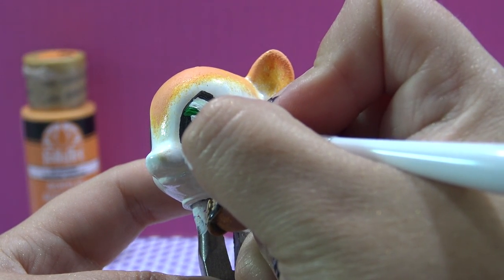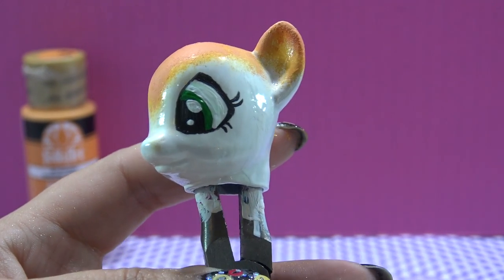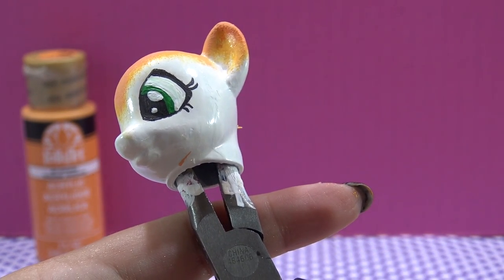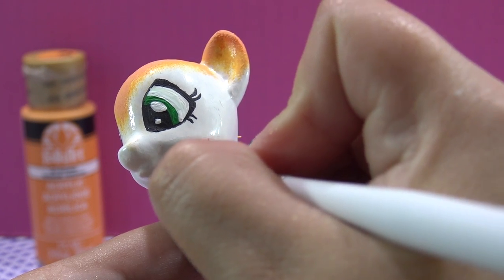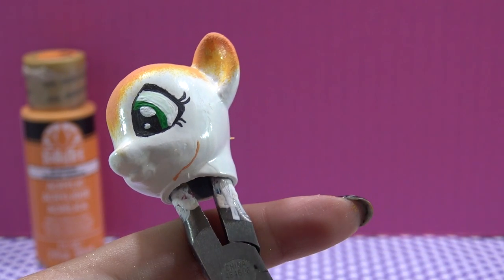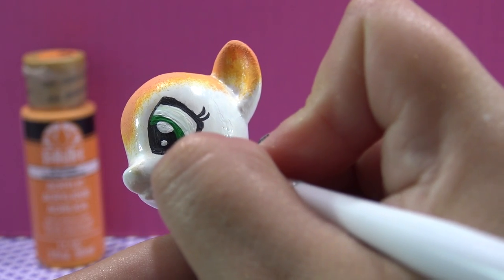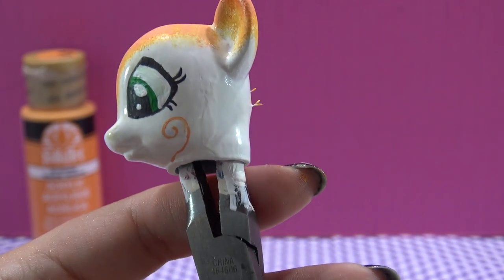These eyes came out pretty cute. Now I'm going to put in the final detail on her head — that's the cute little curly Q figure she has starting from her chin going up towards her eye. For this I'm using a light-colored orange acrylic paint and a fine paintbrush, and I'm just going to draw that in the exact same spot as the drawing. I just think this detail is so adorable. The head is done.